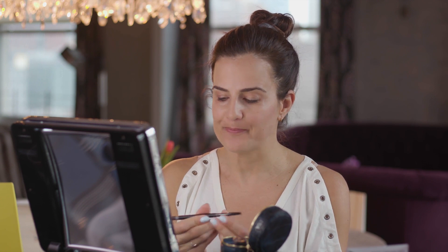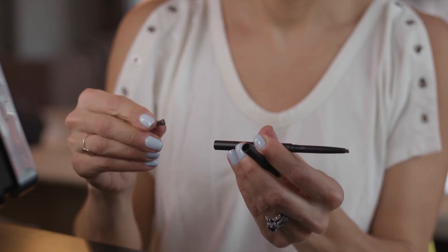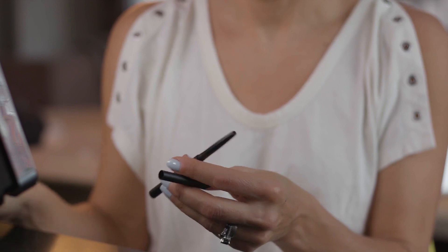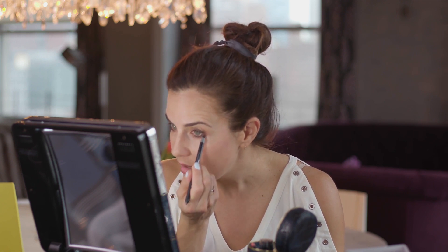Step six is the eye pencil, and this one has three parts. First, you've got the pencil; then you've got the blender. But there's more — there's also a sharpener built in, so if you want to sharpen the end of your pencil, you just quickly apply it and you've got a sharpened pencil. It goes on very smoothly — very creamy and easy to use. I absolutely love the blending tool. I'm going to blend on the top and then smudge a little bit of the color underneath my eyes. No need for extra brushes; just a simple application process.